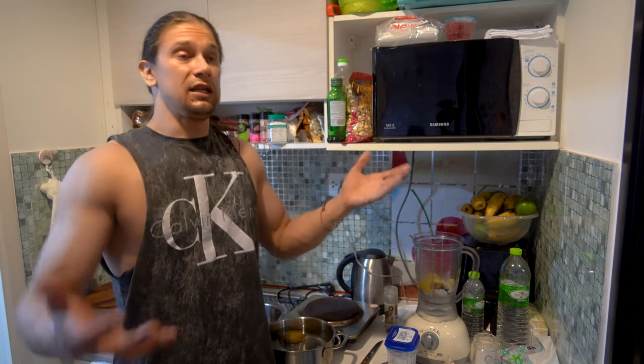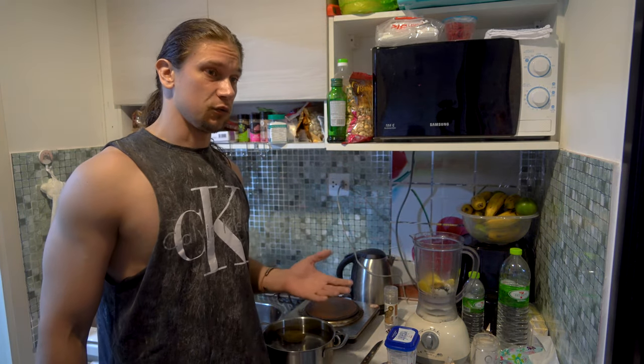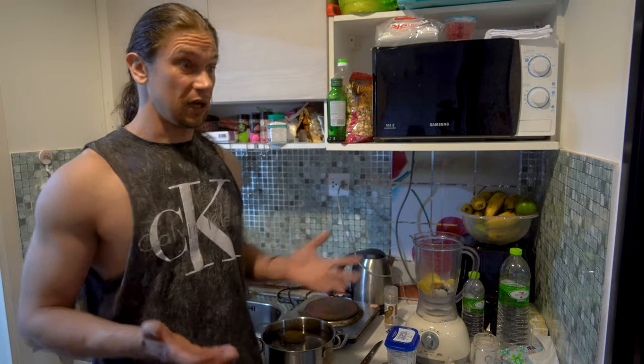My mate adds whey powder — basically he adds whey powder to literally every kind of food. It won't change the taste much, I would say. You can try as well. There are really a lot of different ways you can make your mashed potatoes.